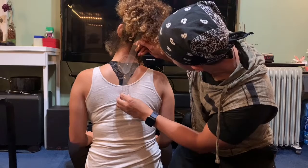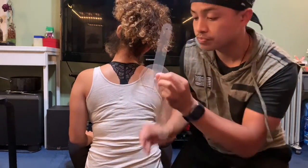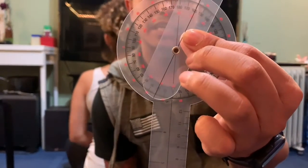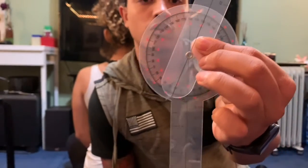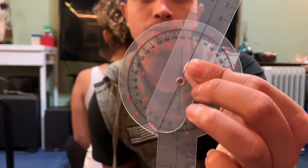Let the motion go. We started at 180 degrees and now it's at 160, which means that her lateral flexion of the cervical spine is at 20 degrees.